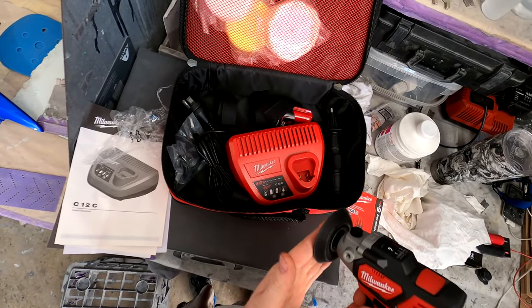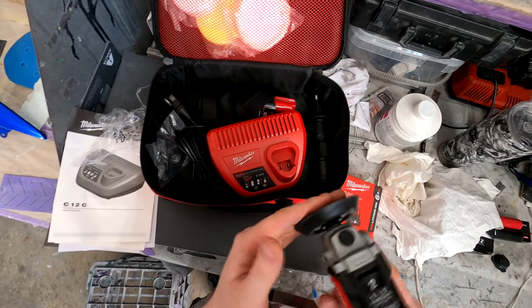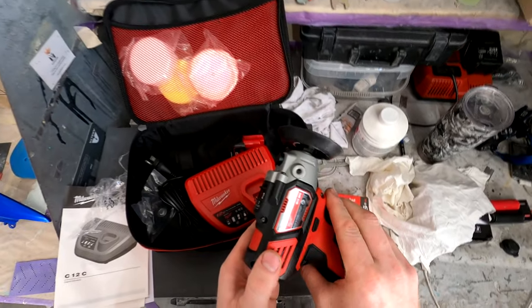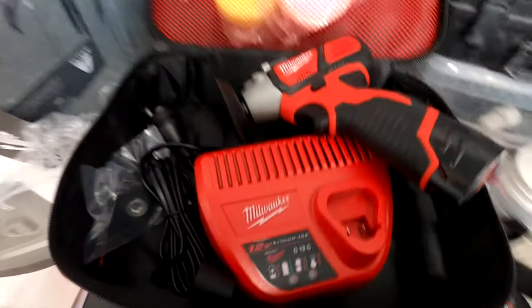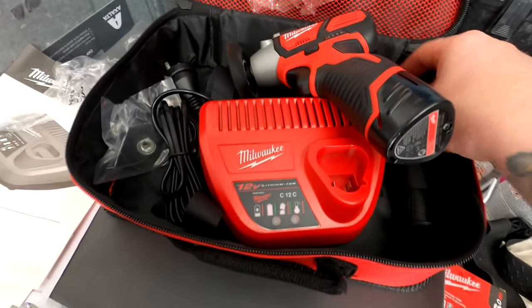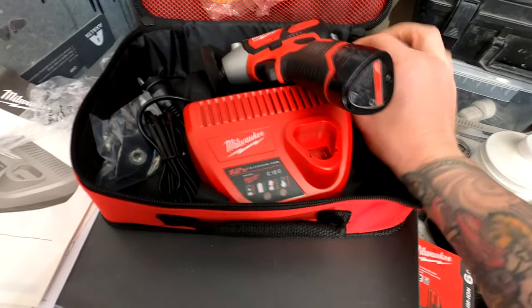I'm glad I kept the 6-amp-hour because it lasts quite a lot longer than the 2-amp-hour batteries — I find myself not really using those 2-amp-hour batteries much at all. The tool has two speed settings: the first is 2800 RPM and the second is 8300 RPM. I find myself not using the second setting at all except when I want to clean out buff pads.